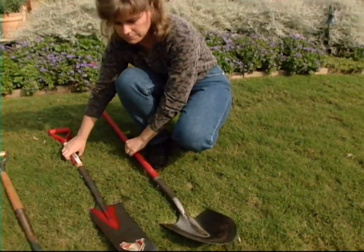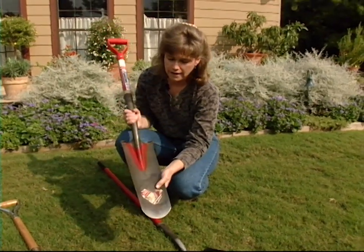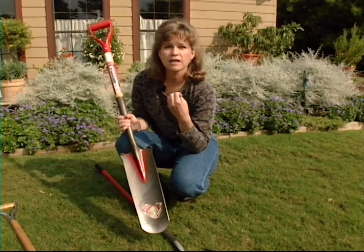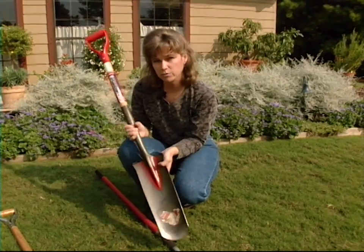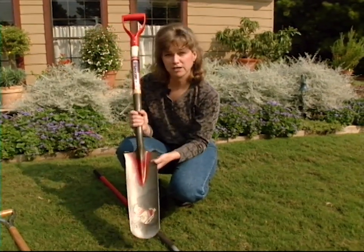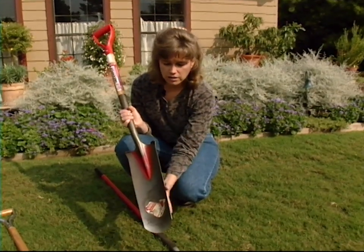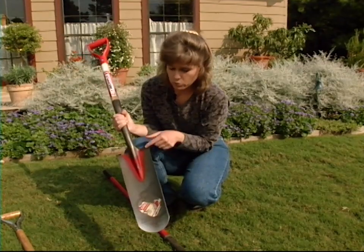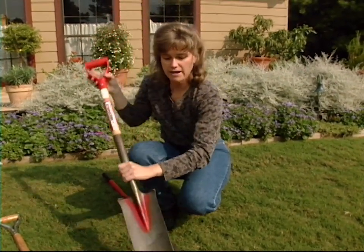We also have here a longer, narrower shovel. This is a transplanting shovel and it's very good to use if you're transplanting plants that have long roots, or you're in a flower bed where you don't want to disturb other plants' roots around it. You'll notice it is much longer and narrower. It still has the rounded edge and a step on top — a good tool to get into a smaller space.